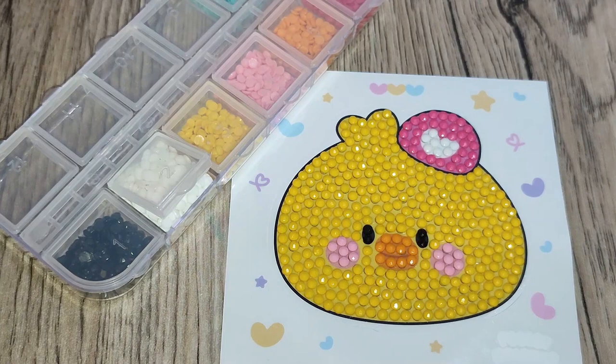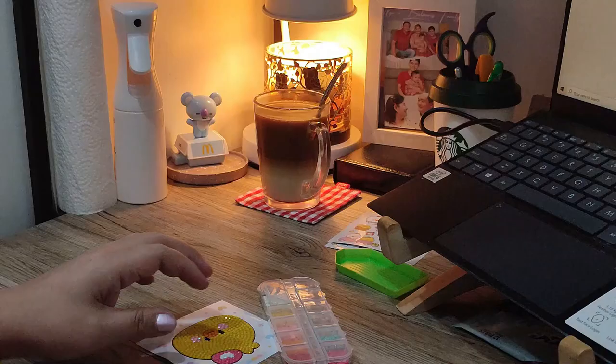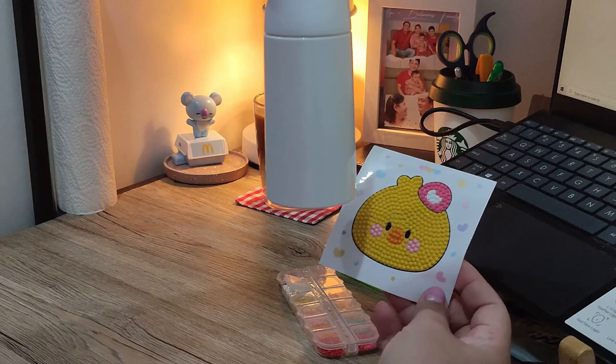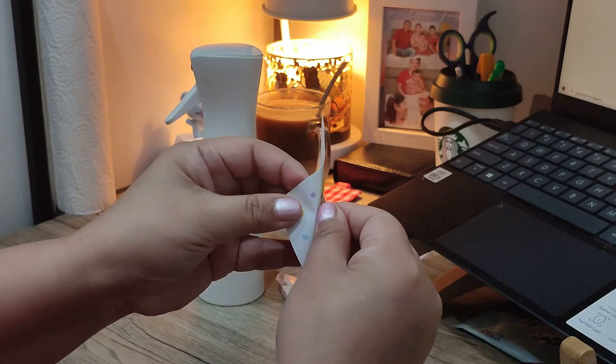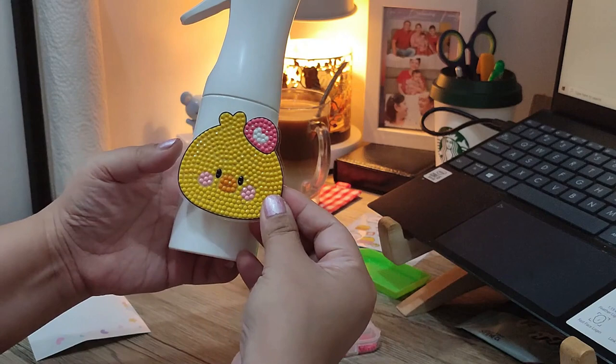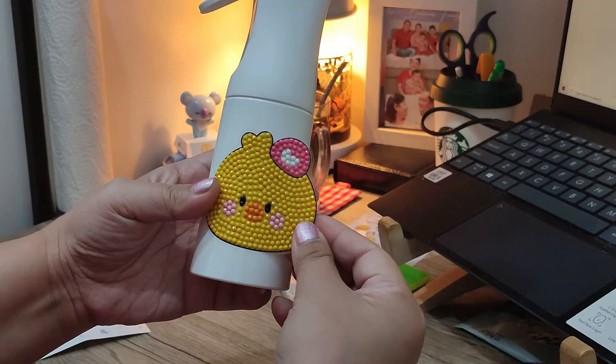I'll now show you how I'm making full use of this. From afar it looks super nice. I decided to put it on the spray bottle of alcohol that we always use — that way I'll always see it and it makes the whole white bottle prettier. And it's been a week since I did this, nothing has fallen off, no beads lost, and I didn't even seal it.